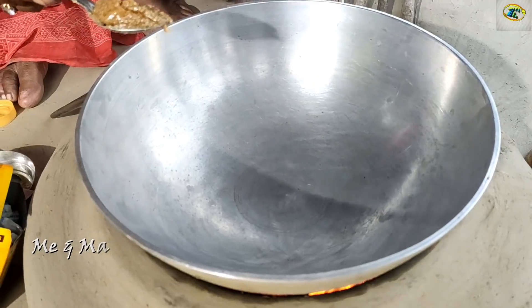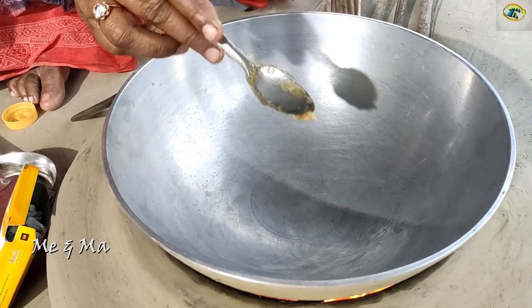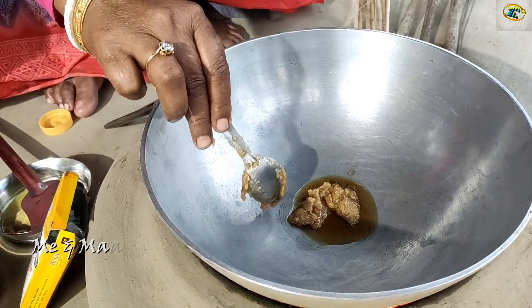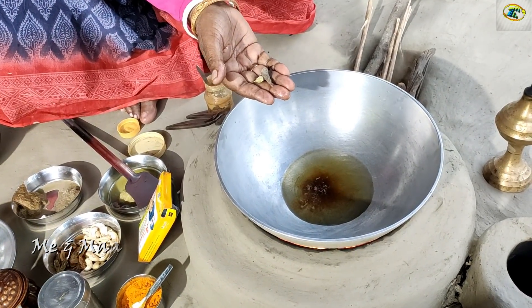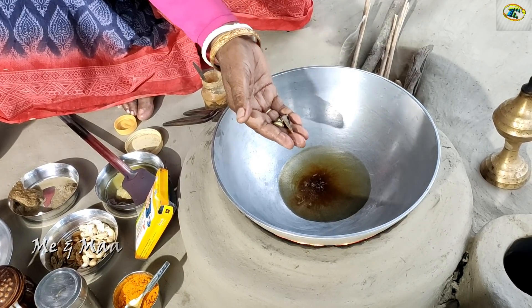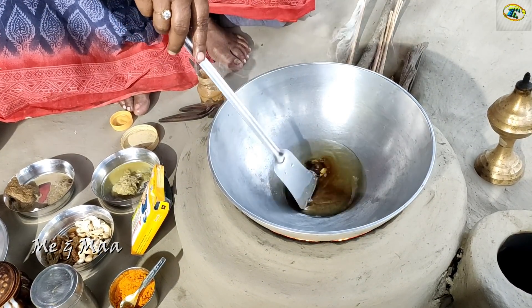When the pot is warm, we will add the ghee. Then we'll give it a boil, and we'll add more to the pot.